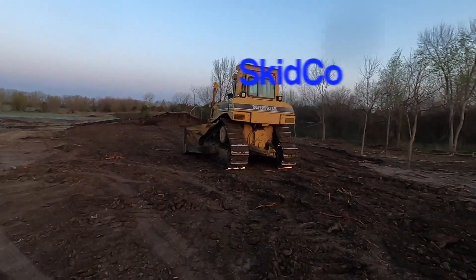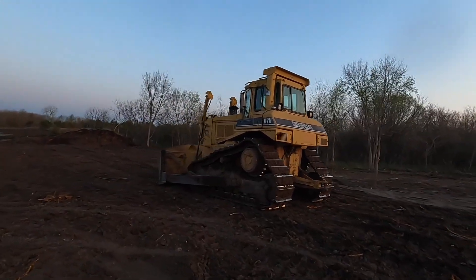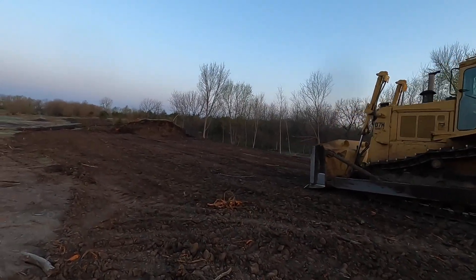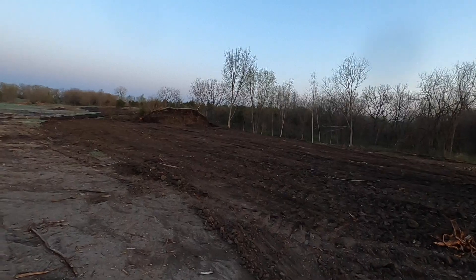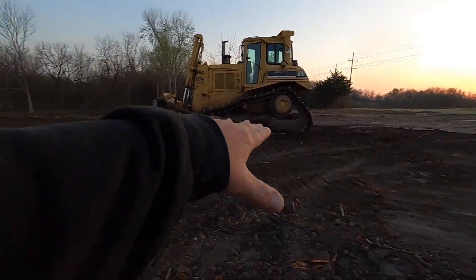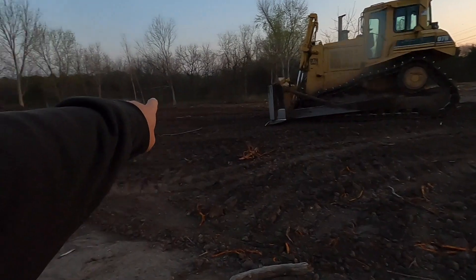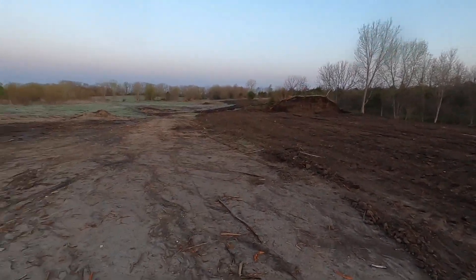All right guys, we're up here at the clearing job. My guy got the D7 over here the other day, and then yesterday he got here about nine. He knocked the rest of that dike down, leveled it out, pushed it out, and got it up here to elevate this road — because that's basically going to be the road. It depends — they may end up putting the house back there in this clearing.